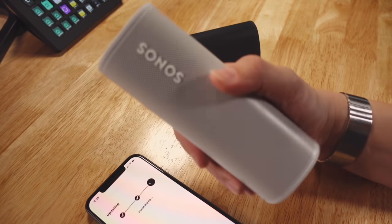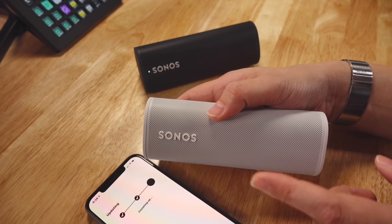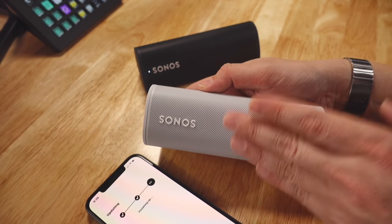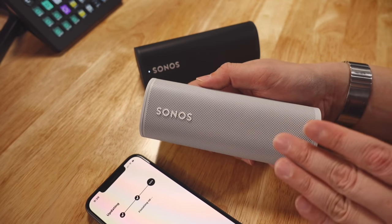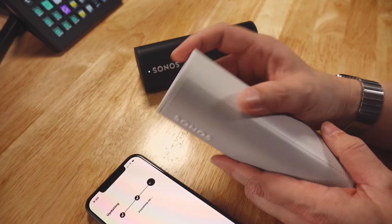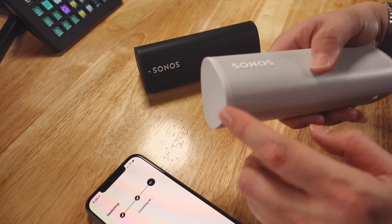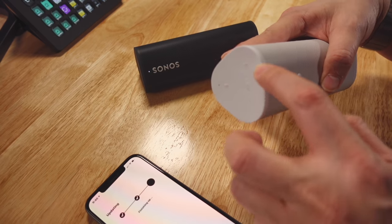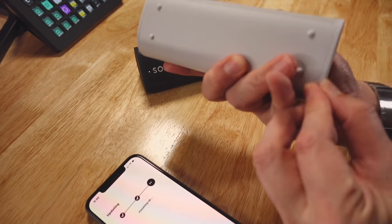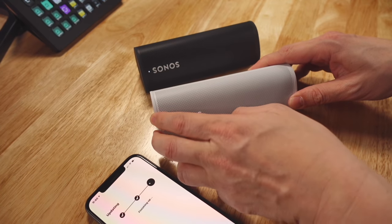For those of you keeping up with my channel, I recently reviewed the JBL Flip 5 — I bought that speaker to review because of this upcoming Sonos Roam, as it's been constantly compared to it. It's considered a direct competitor. The Flip 5 is a great speaker and looks very rugged, but this actually looks much smaller than the JBL Flip 5. The Flip 5 has thick rubber surrounds throughout, whereas this looks rubberised but may not take as much of a knock.